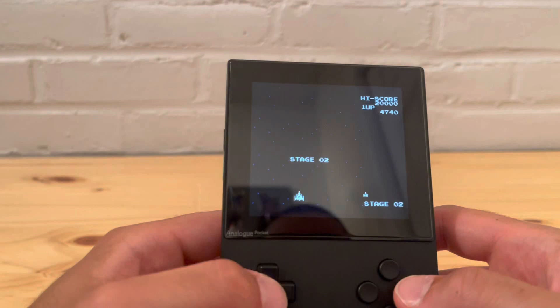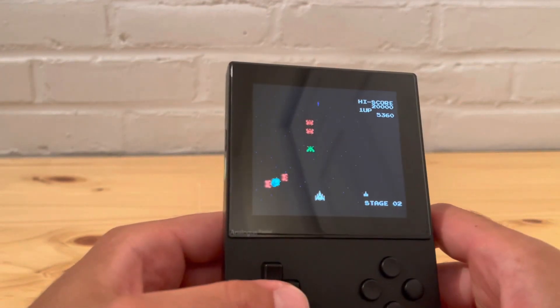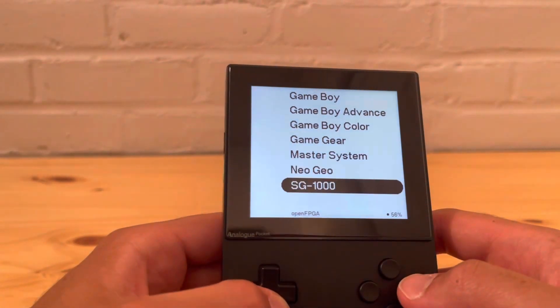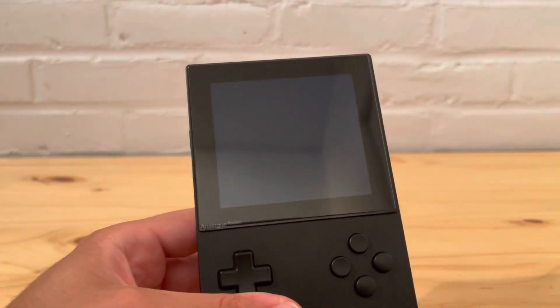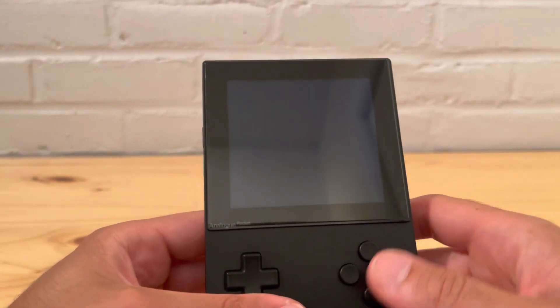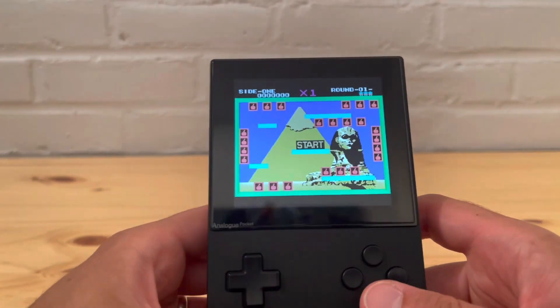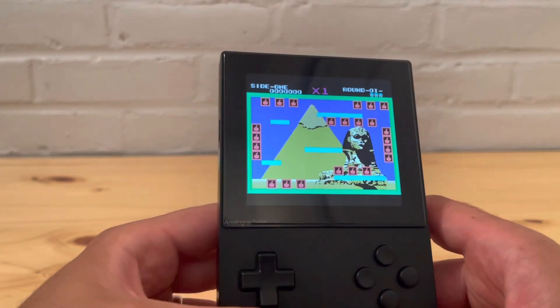Galaga works very good. I only have one more to check out for that core — last but not least, Bomberman Japanese version. It runs very good. These cores are amazing — I can't wait to see what else they have.